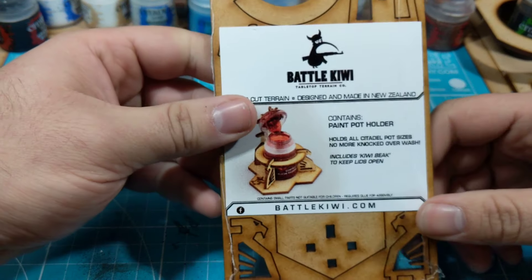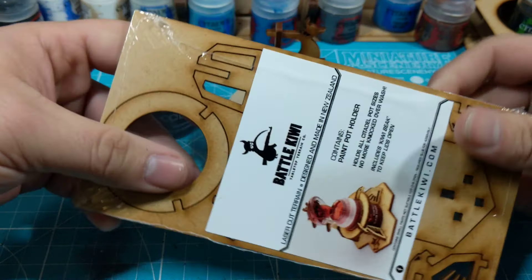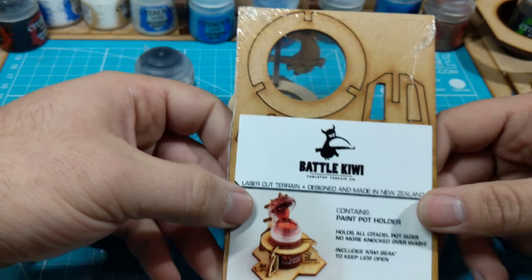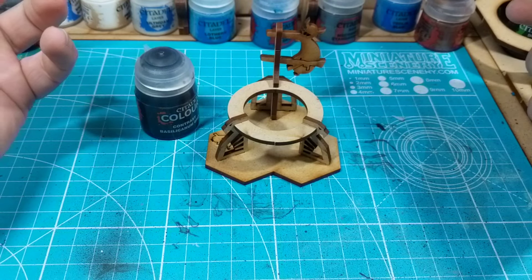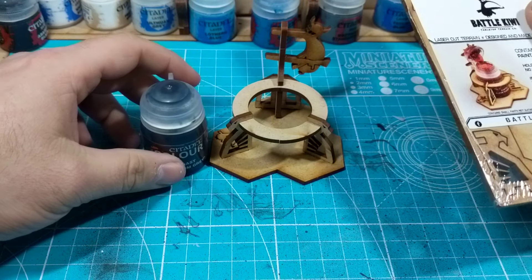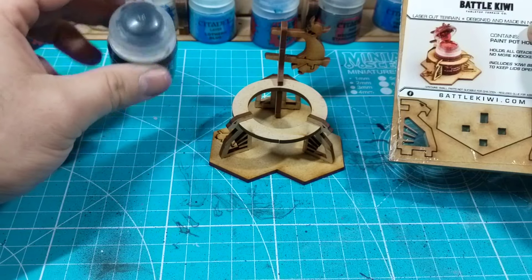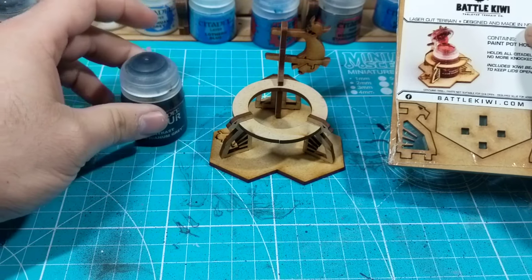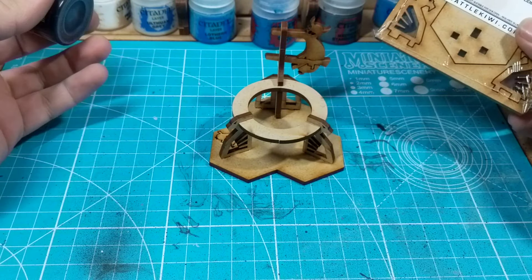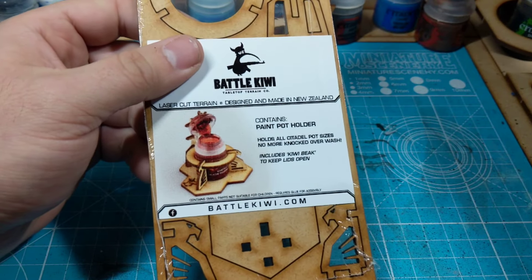Battle Kiwi doesn't know I'm doing this video — I bought these myself, but I love them and I want to share them. I'm gonna have a link to these in the description. If you've seen anything on Facebook, you've seen someone spill one of these and post a photo. I think I've been guilty of that once, a very long time ago, and since then I've been very careful. But accidents do happen.